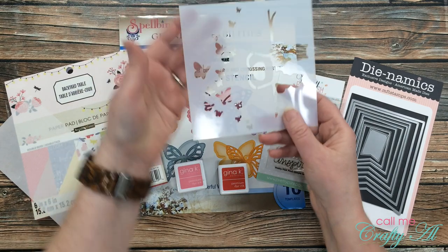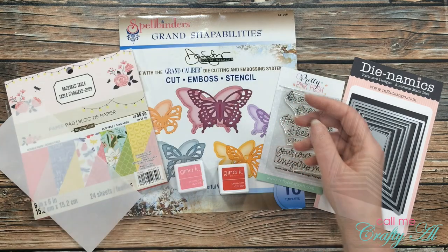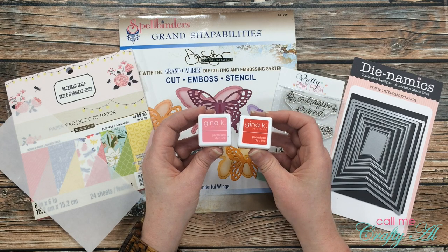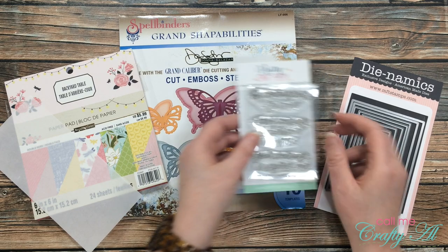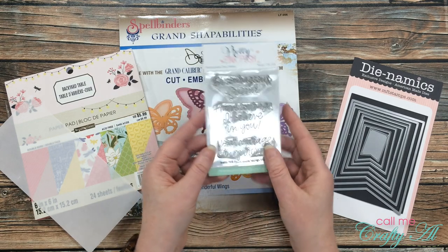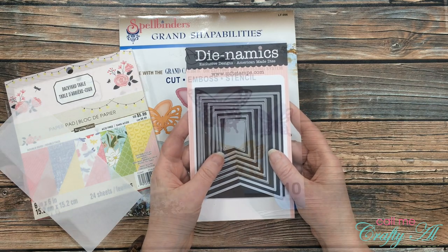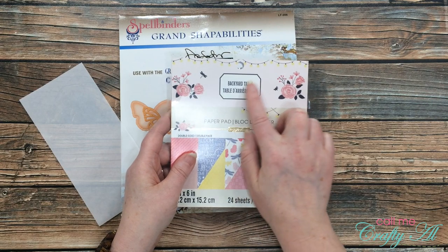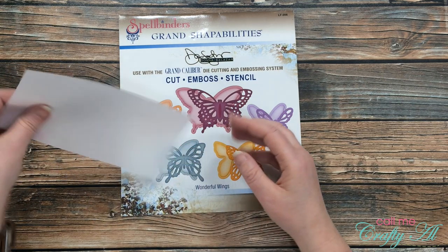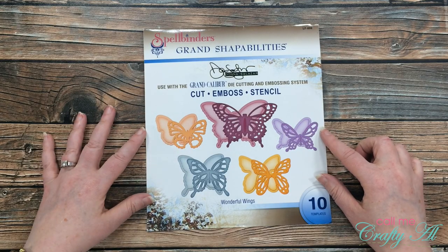For my fourth and final card today I will be using this stencil from set A — I like the butterflies here on the left. I got out a couple different Gina K Designs ink spots; I wasn't sure yet which I wanted to use. For this sentiment I will be using Pretty Pink Posh's Simple Sayings Courage stamp set. I got out some fishtail nesting dies from My Favorite Things, and for my patterned papers I chose three pieces from this Backyard Table six by six pad and also got out a scrap of vellum. And finally for this card I got out this Spellbinders butterfly die set.